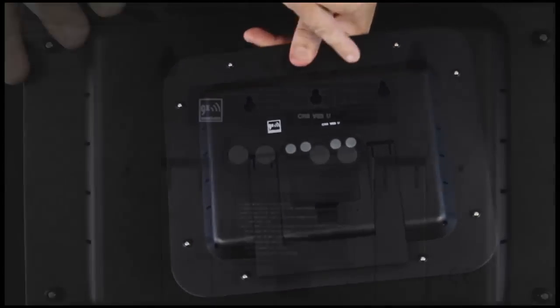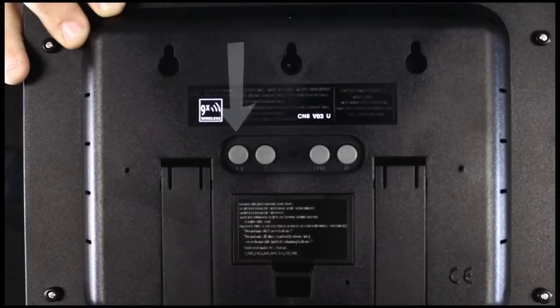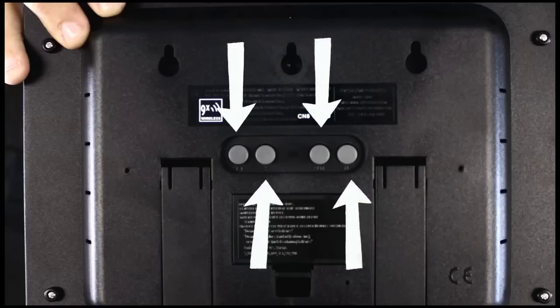What we're going to do is set the clock as if we were doing a manual set. On the back, we have four buttons: the set button, the plus button, the alarm button, and the snooze button. We're just going to use set and plus.